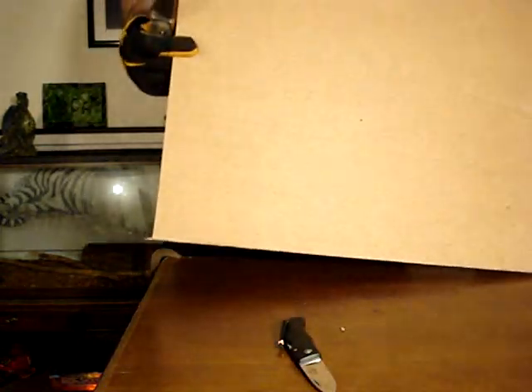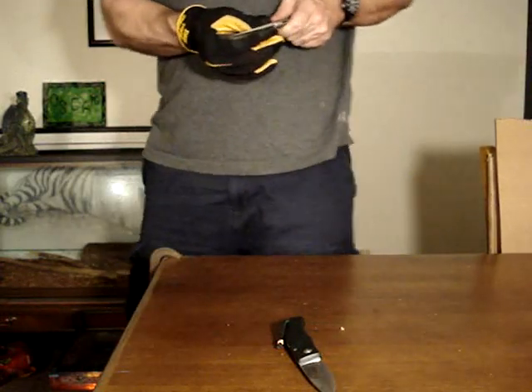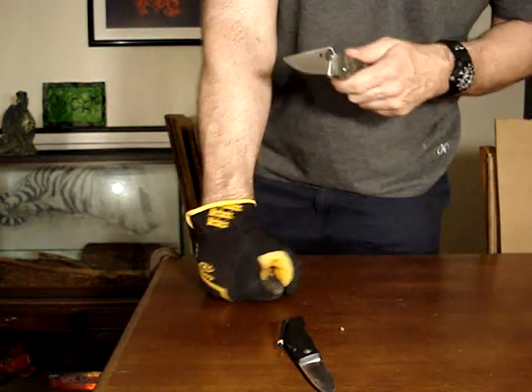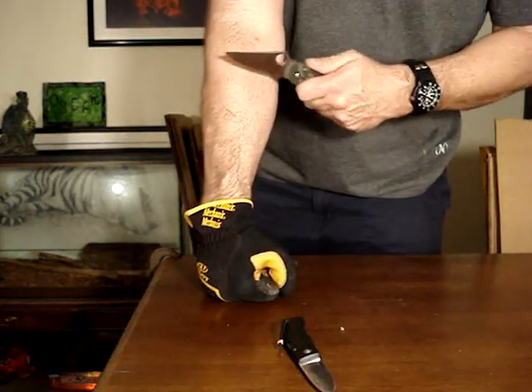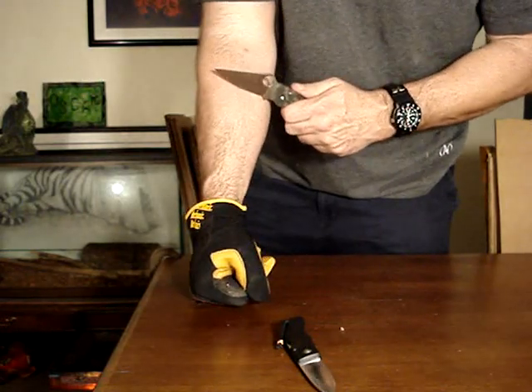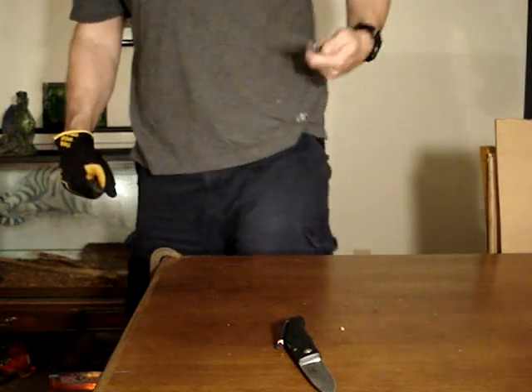I'm going to skip ahead to 100 feet — I'm pretty sure this will make it. Just hit 100 feet with the CPM S30V, 100 feet of two-ply cardboard. The AUS8 failed to shave after 100 feet. Let's see if this shaves. Shaves easy — not quite clean though, missing a couple of hairs, so it lost some edge. But it's shaving, just not quite as well as it did at 50 feet.